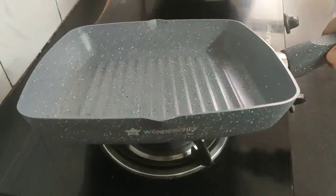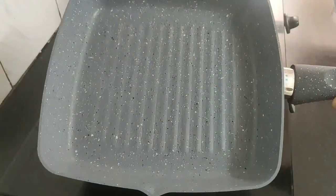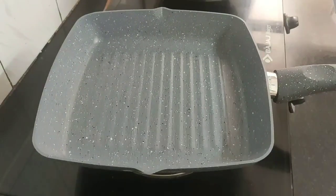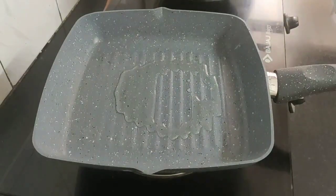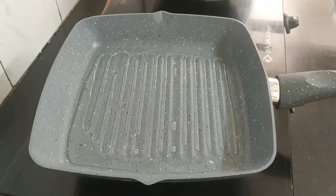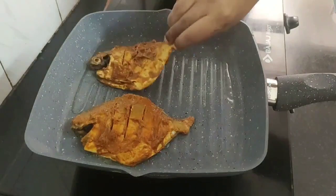I am using this Wonder Chef granite grill pan which has a 5-layer non-stick coating. I have given the product link in the description section — it is of really good quality. Now add one tablespoon of refined oil; you can also use mustard oil if you want. Spread the oil evenly on all sides of the pan, and when the oil is hot enough, add the marinated pomfret fish in the pan.